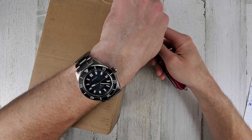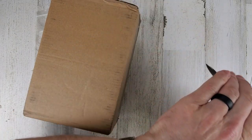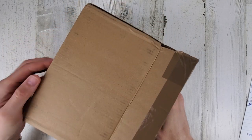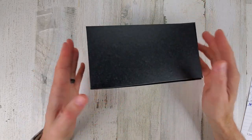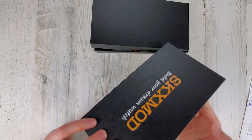Wearing the SPB149 Seiko today. Hopefully something watch related in here. Oh okay, I know what these are now — these are the SKX mod kits, that's what these are.